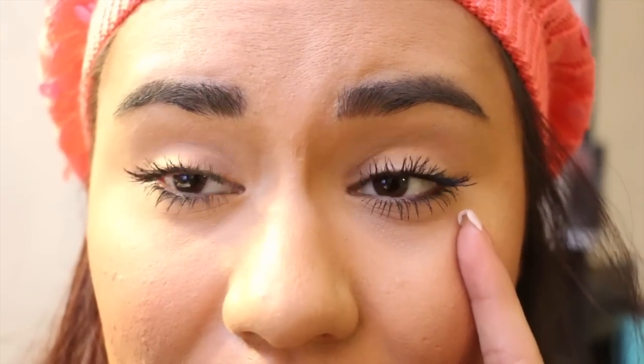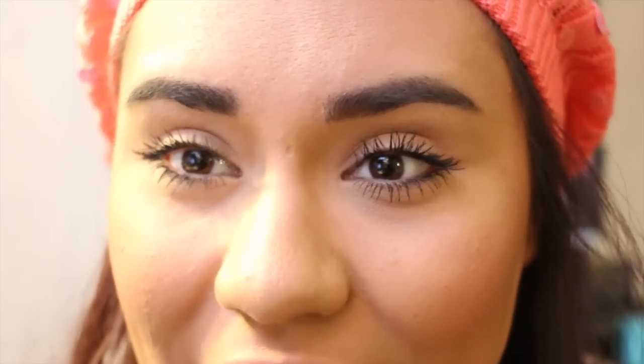I think both mascaras work great, but now seeing them side by side, I definitely like what the Lights Camera Lashes does for me better. But this one's really good too — if you're not into something as dramatic as this, I would definitely go for the Full Lash Bloom by CoverGirl. I don't know how this turned into a mascara comparison, but you could see for yourself which one you like better.